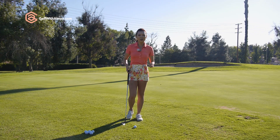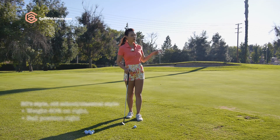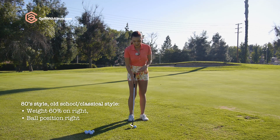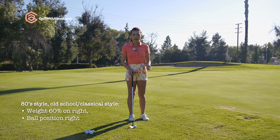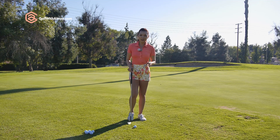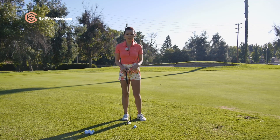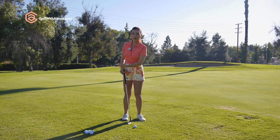When I started learning golf, I started with the 80s style, the old school style. So when I first learned to chip, my weight was more in the back foot and the ball position was more back in the stance. That was normal back in the day. But nowadays, everything is changing a little bit more scientifically, leaning towards something that's more efficient and consistent with better accuracy.